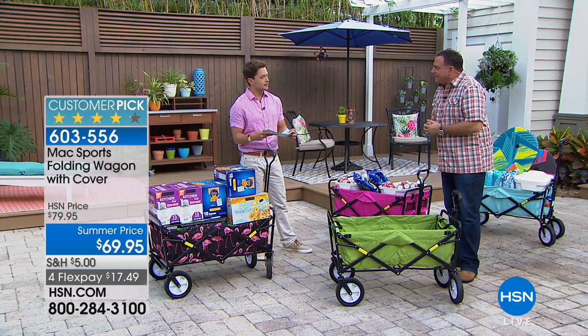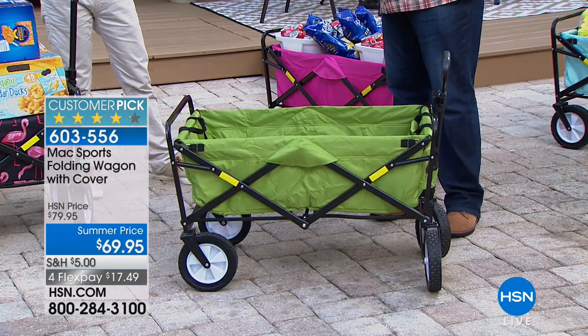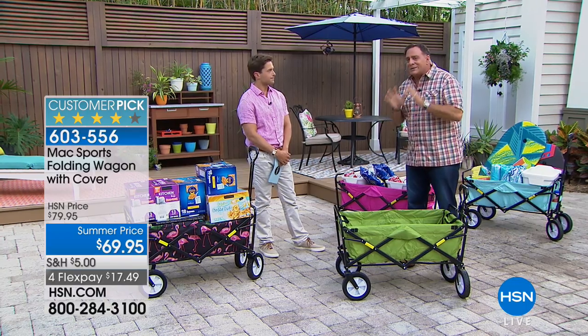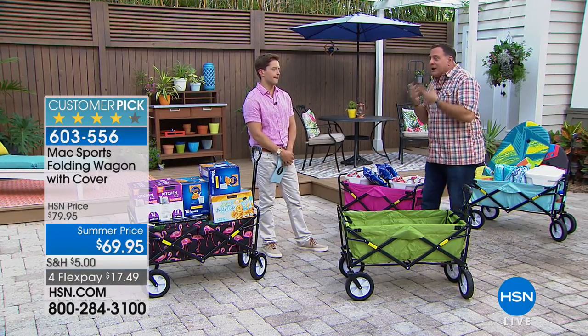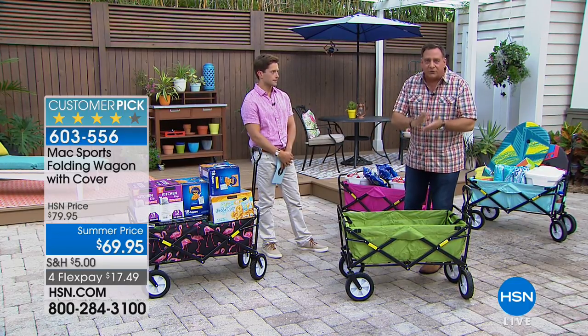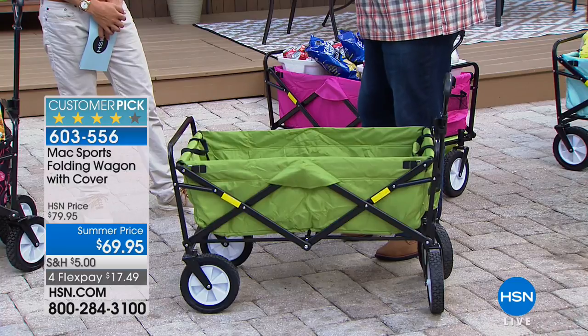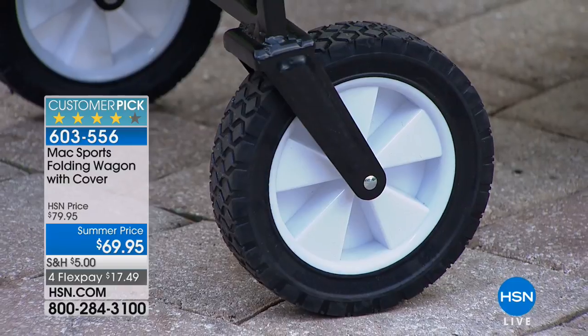Even I'm surprised — I thought it would say 100 pounds, but it's 150. That's a big capacity, very sturdy. Just like all Origami products, this is powder-coated steel — corrosion resistant, chip resistant, scratch resistant. It holds a lot of weight but doesn't weigh a lot itself — only about 22.6 pounds. And the wheels are so much easier on sand. These are not pneumatic wheels — they're solid rubber, so they'll never go flat. You never have to worry about wanting to go to the beach but having flat tires.